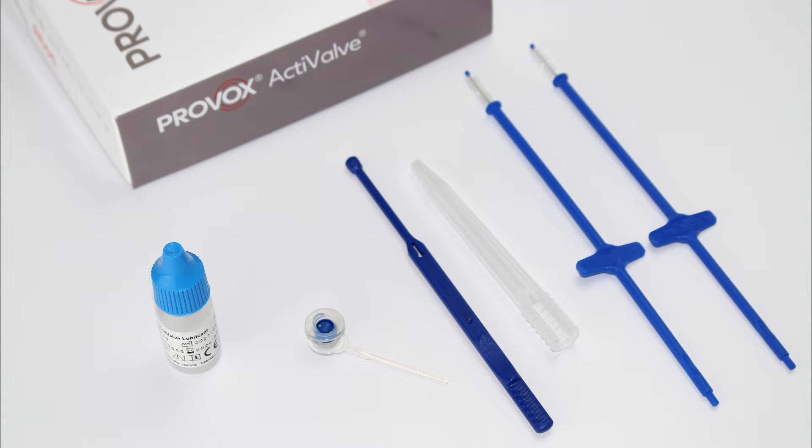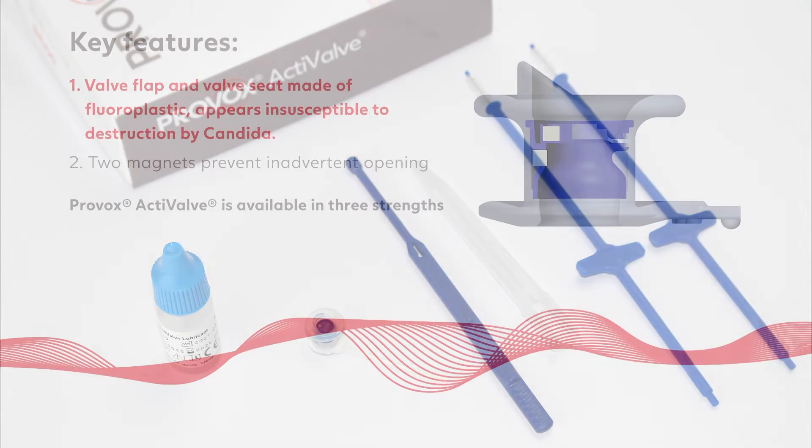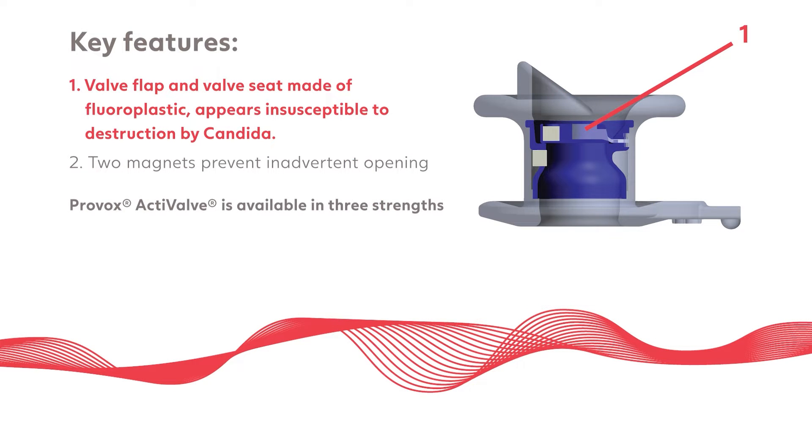Provox active valve is primarily designed for laryngectomy patients who experience early leakage through the voice prosthesis. The blue fluoroplastic material of the valve flap and valve seat help prevent the accumulation and infiltration of biofilm, which can disrupt the function of the valve and cause early leakage.